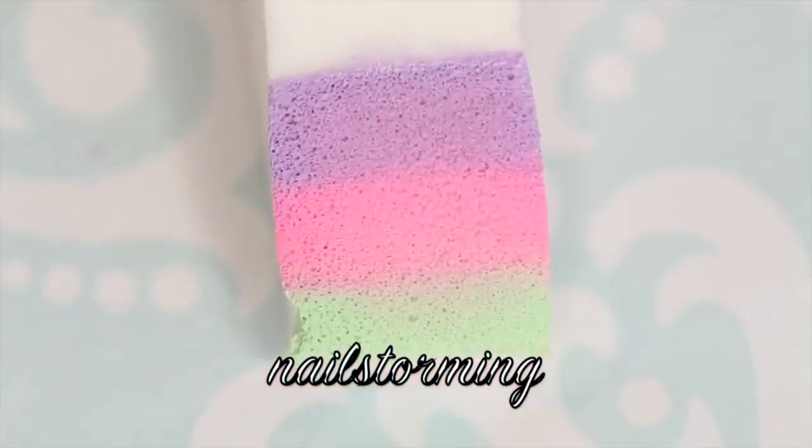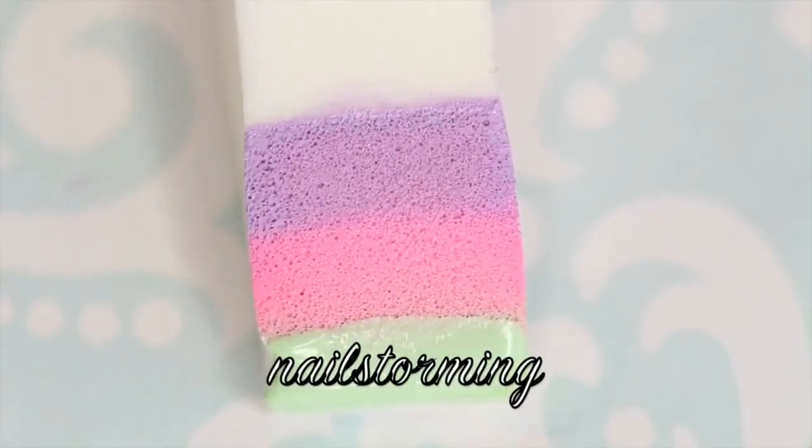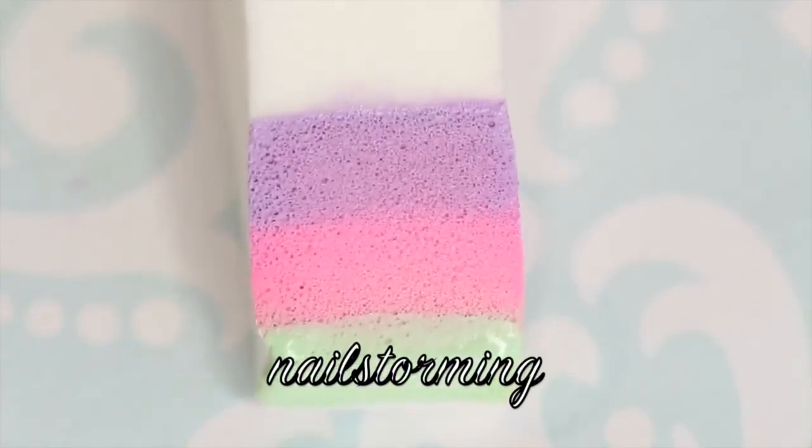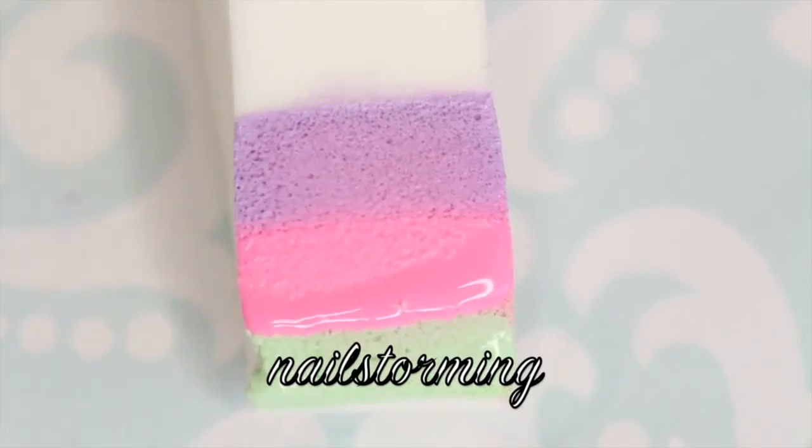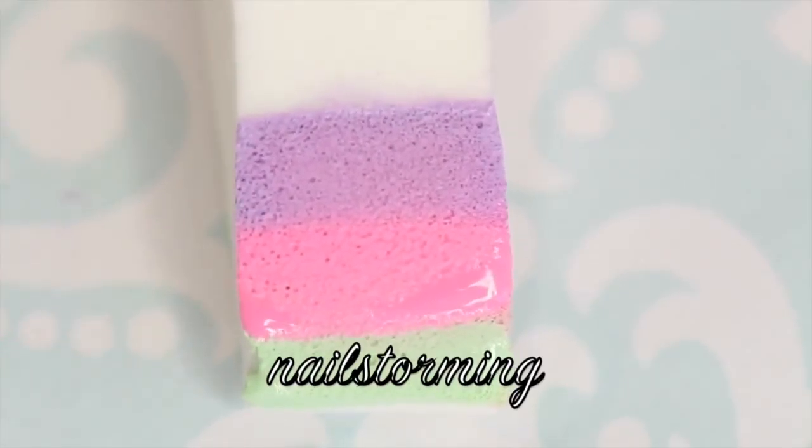Then I'm just going to dab that on my nail. I started with a white base, which you saw in the first thumbnail — a white base will really help your colors pop. Then I'm going to repeat the exact same process again. If your colors are less saturated, I would suggest doing two coats or even sponging a third time. For this design, I only had to sponge twice.